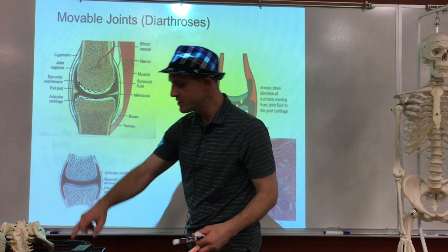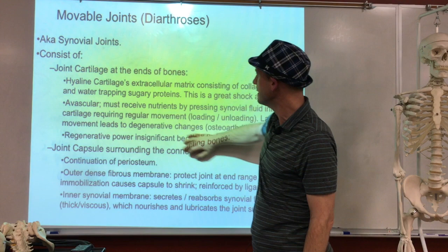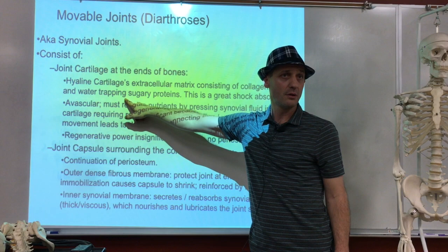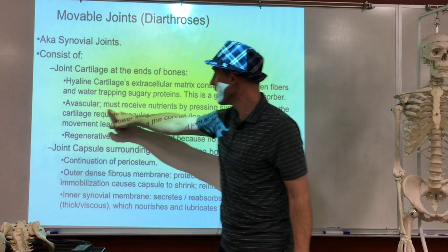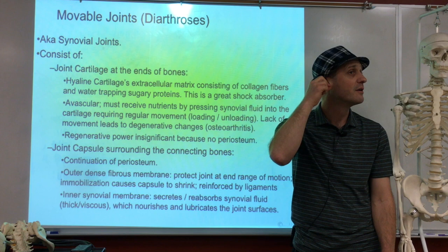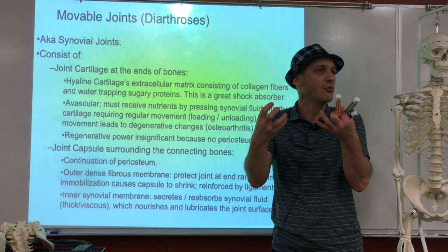So we have joint cartilage at the ends of the bone — that's hyaline cartilage. One of the most important things is that we have a lot of collagen fibers in the cartilage and a lot of water trapped in there, which makes it the cushy, watery stuff. If you don't drink water and don't move around, the cartilage will deteriorate. Because it's avascular, it must retrieve nutrients by pressing synovial fluid into it — requiring regular movement, loading and unloading, pressing on it like a sponge.